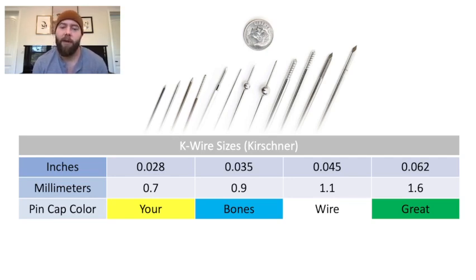The conversion to millimeters is .7, .9, 1.1, 1.6. That makes sense because obviously a one-millimeter K wire sounds possible for a width, but a one-inch width K wire is crazy. So that makes sense why it's a .045 and 1.1 millimeter.